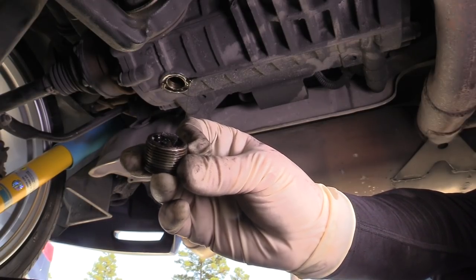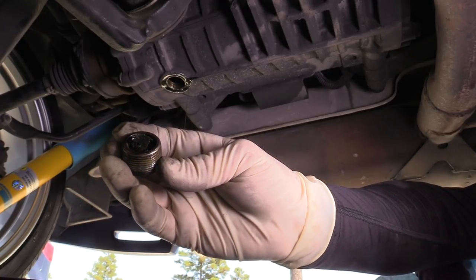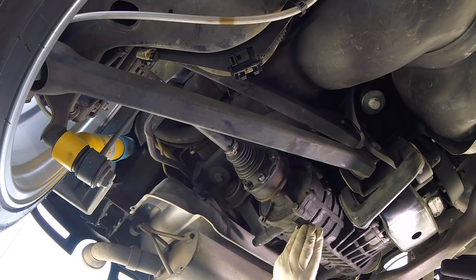Remove the drain plug and drain the oil into your drain pan. Now you'll want to inspect your drain plug — you'll see there's a little bit of metal on it. It's not that big of a deal, but we do want to clean that off as best we can. Once you feel like you have a good amount of fluid drained out, go ahead and put the drain plug back in and torque it to 25 newton meters.